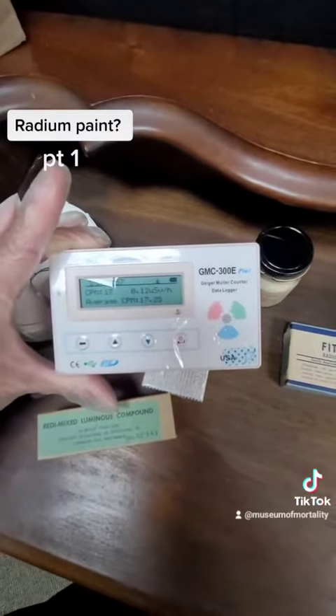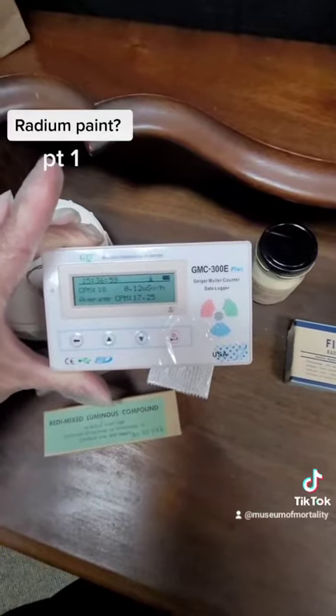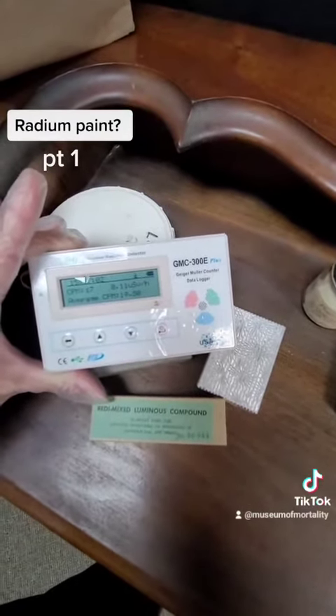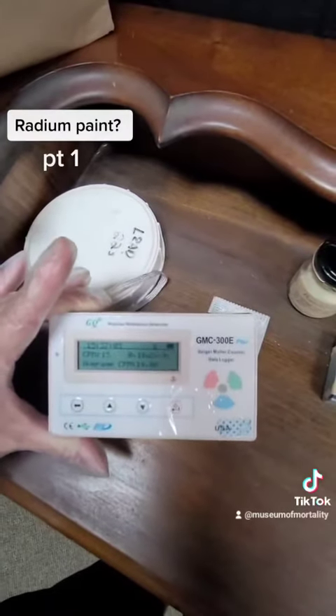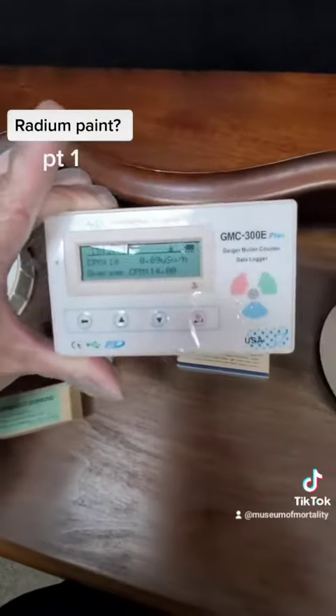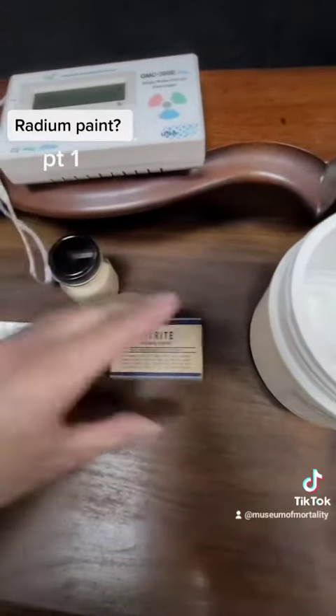Nothing is spiking, and for this being supposed radium paint my Geiger counter should have been going through the roof, but I'm picking up next to nothing. Still some fun things — I'll show you what's up next.